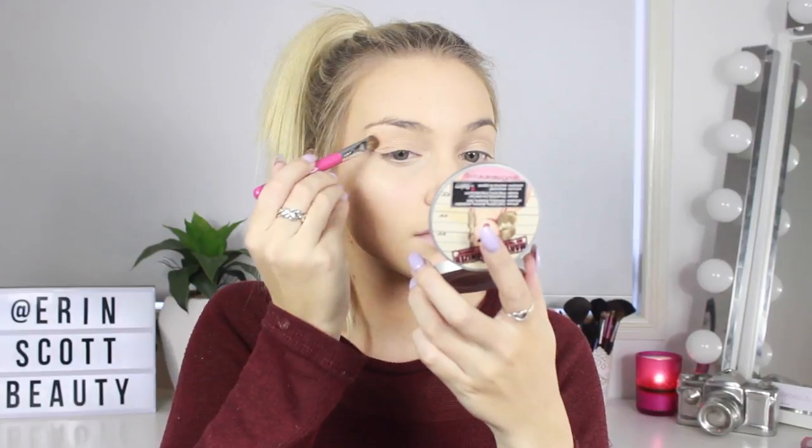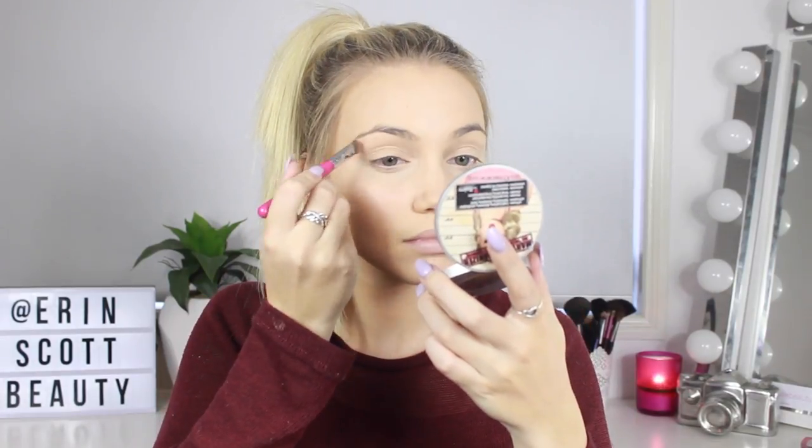I'm going to move straight onto my eyes now. I'm going to prime my eyelids using my MAC Pro Longwear Concealer in the shade NC20. I just use my fingers mainly for this, to dab it on and then smudge it in. I bring it all the way up to my brow bone as well. I'm just going to set that concealer down now using the shade Beaches and Cream from my Makeup Geek Z Palette. This is just going to get rid of that tackiness and stickiness from the concealer to make sure that the next eyeshadows go on seamlessly and blend easier.